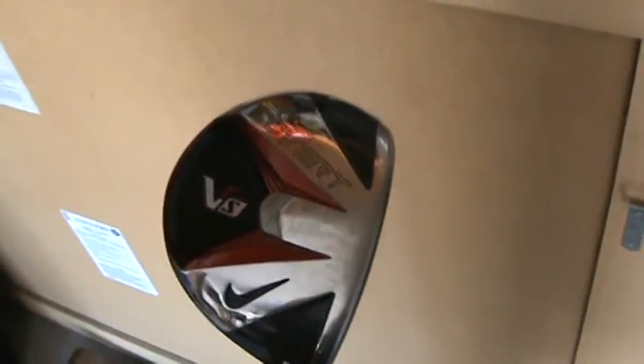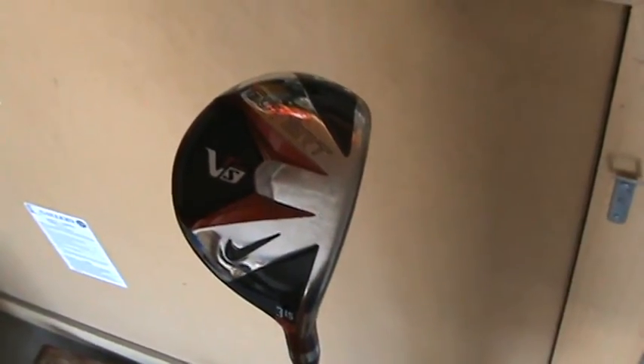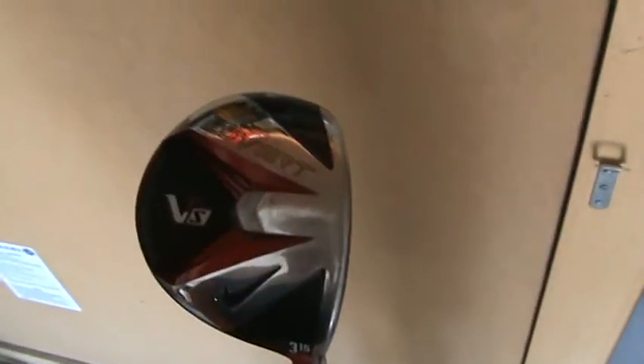So that concludes my review of the Nike VRS Covert 3 Wood. If you're thinking about getting one, I really highly recommend it. It's a great club, lots of purpose to this — you can use it around the greens, you can use it off the tee, from the rough. I found that this club is very versatile.